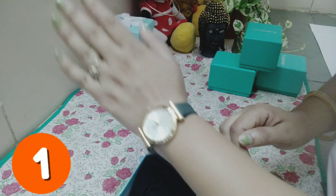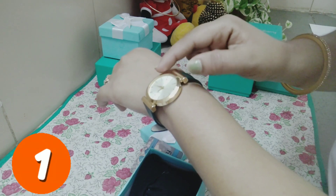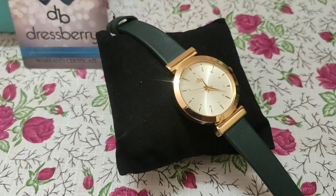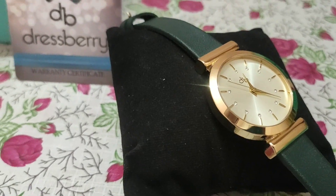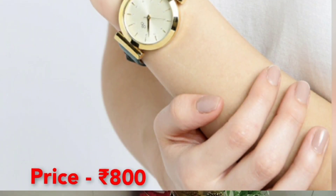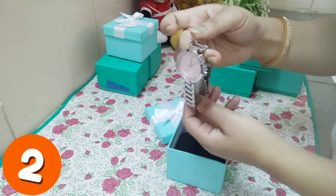Friends, you can see this is very beautiful — the dial is 35mm and there is a golden touch-up. This green color combined with gold is a very perfect and classy combination. I got this watch for 800 rupees.